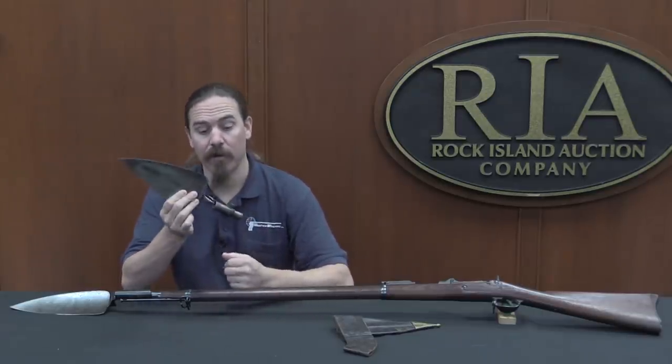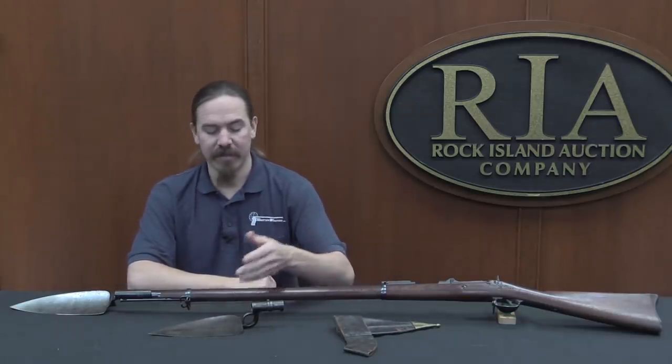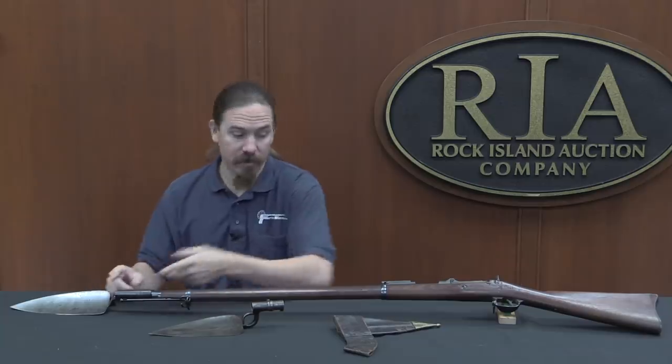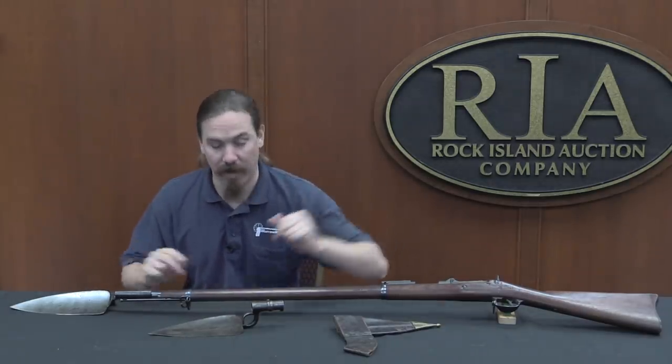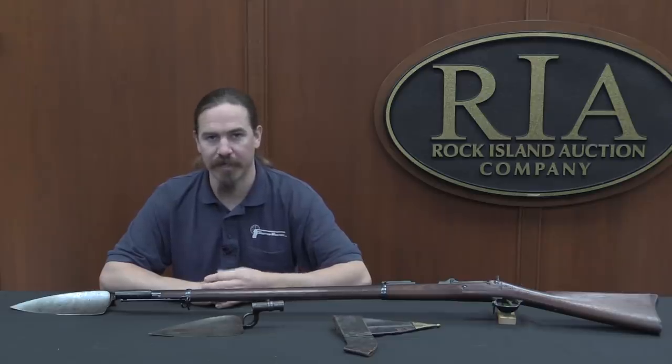If you'd like to have either of these for yourself, the 1869 here is an extremely rare pattern to find and this one's in quite good condition along with its scabbard. Both this and the 1873 — which actually comes with a Trapdoor rifle — are coming up for sale at Rock Island. Links to the catalogue pages for both are in the description below, where you can see Rock Island's pictures, descriptions, price estimates, and place bids right through their website. Thanks for watching.